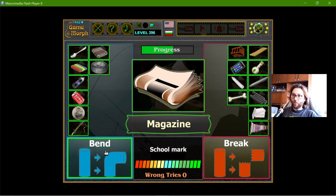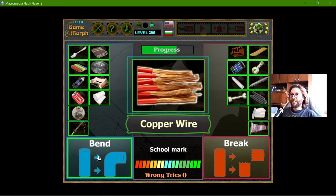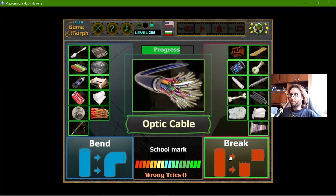Magazine — this is paper, it will bend. Foam — it is given that it bends. The copper wire bends. The limestone — break.